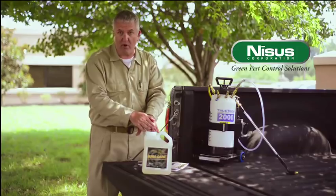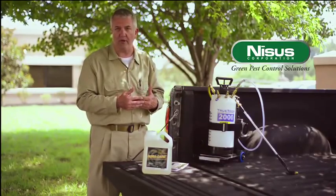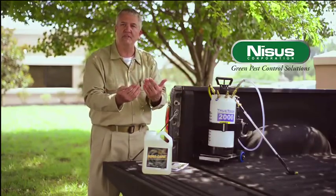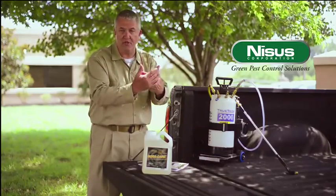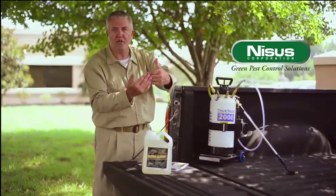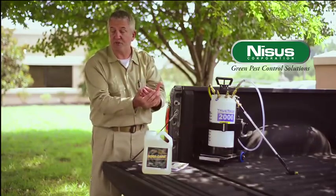You can use it in a pre-treat mode. You can use it to kill off active infestations that you're dealing with. You can also protect the repairs that you've done to buildings by treating the wood that's going in, because once it's applied to the surface, the insects are not going to be able to build shelter tubes over the top of it. If you're dealing with wood-destroying beetles, beetles that emerge from the treated wood are going to run into that product next season and it's going to kill them.